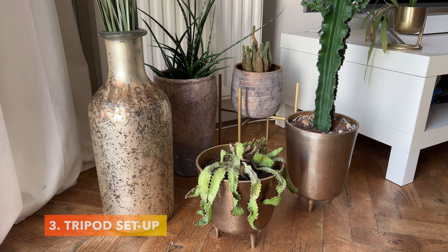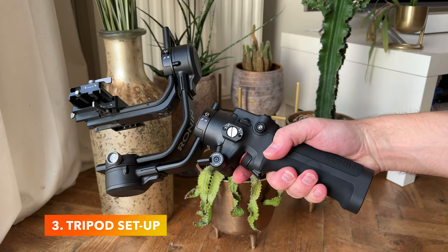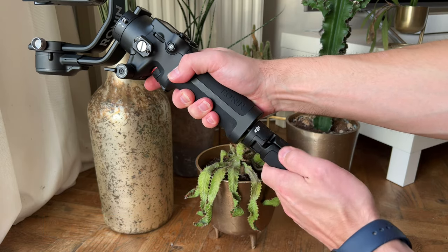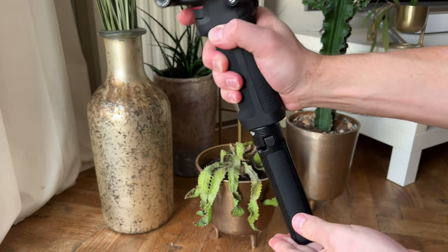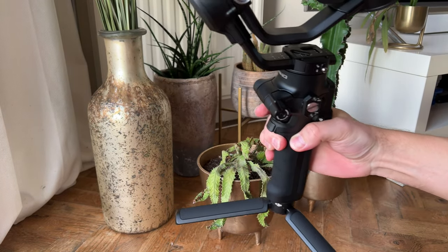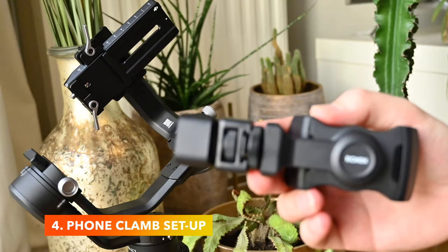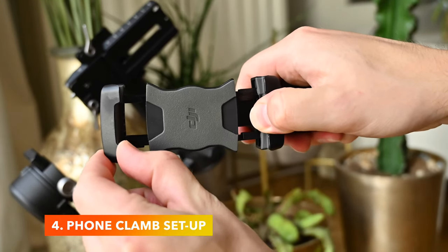Mounting the tripod is easy. I thought there was nothing wrong with the version in the normal bundle, but this metal version feels sturdier — though it also makes the RSC2 a bit heavier to hold, and separately you'll have to pay about $45 or €39 for this tripod. Let's move on to the smartphone clamp. My first impression was actually okay, but after a while it feels plastic.